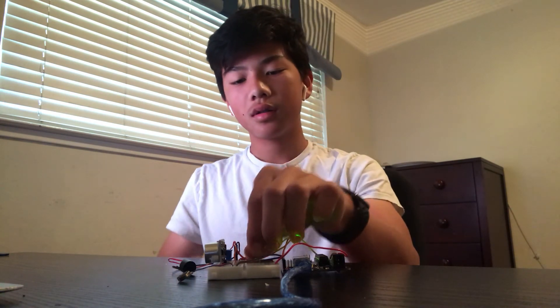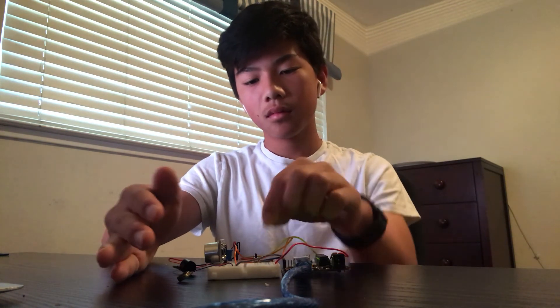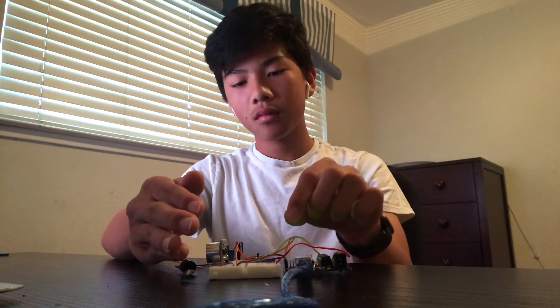So it looks like this. And then switch. You can see when it switches from the piezo buzzer to the vibration motor, the piezo buzzer stops and the vibration motor starts.